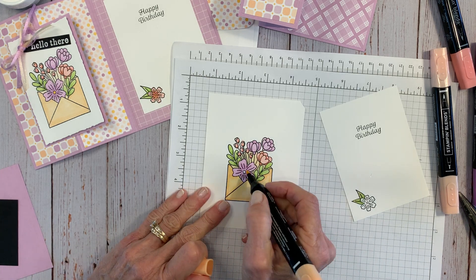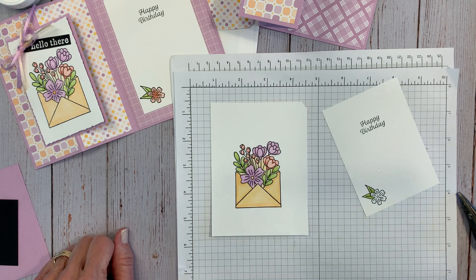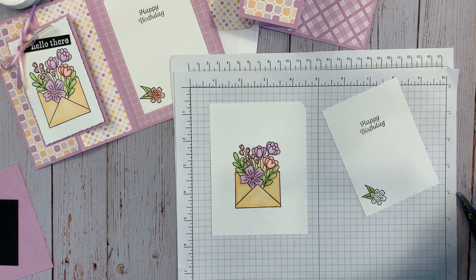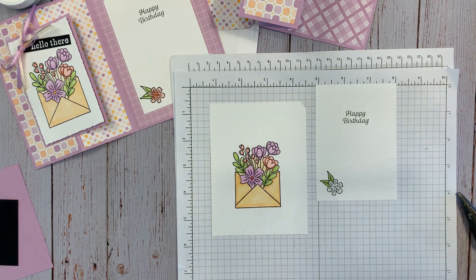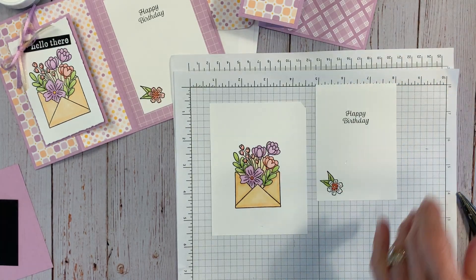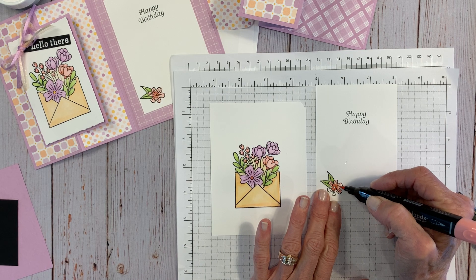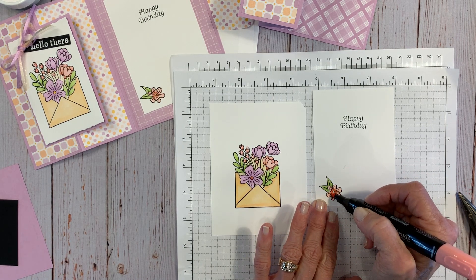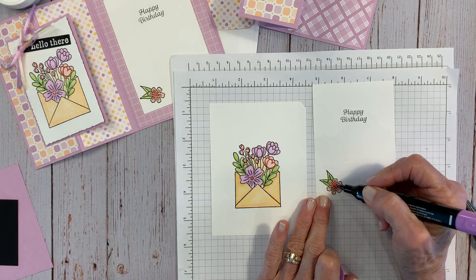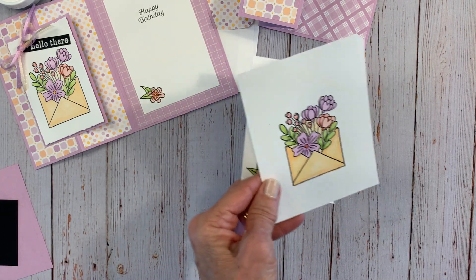I forgot I wanted to do one more of the dark right here in the center — that's the dark Fresh Freesia. Actually looking at it, maybe I need to do that as Calypso Coral instead. Let's try it — yeah, I like that. Now let me do my little flower here: a little Calypso Coral on the outside and then Purple in the center. Okay, now we're ready.